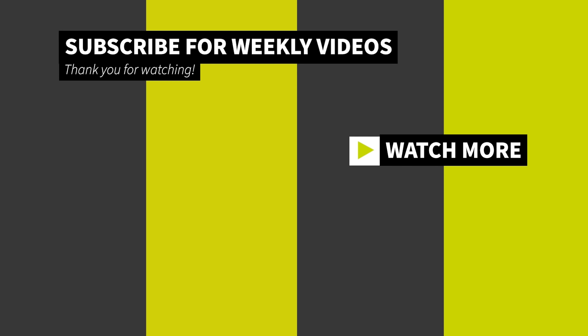Thanks for watching, I really appreciate it. If you like what you saw, go ahead and hit that subscribe button for more content, like the video, share with your friends, and let me know how you feel in the comments. Peace.